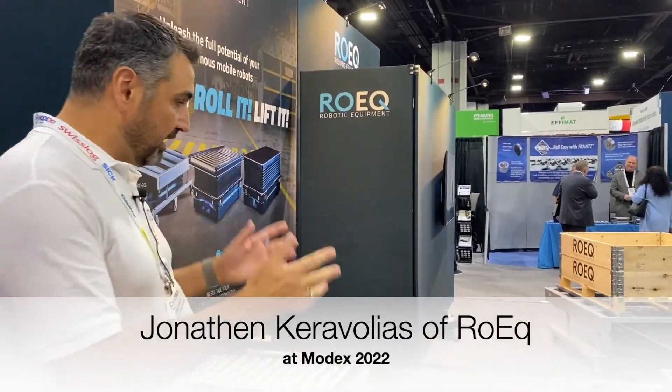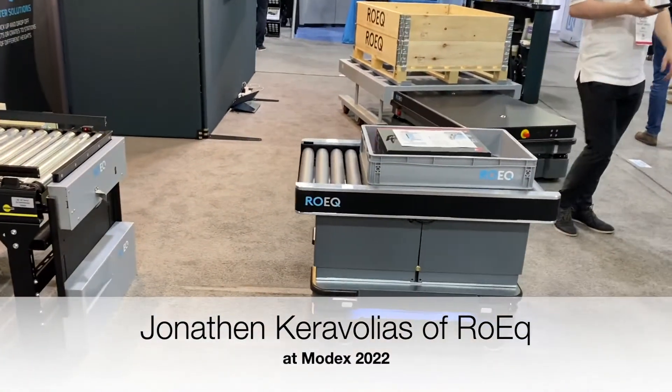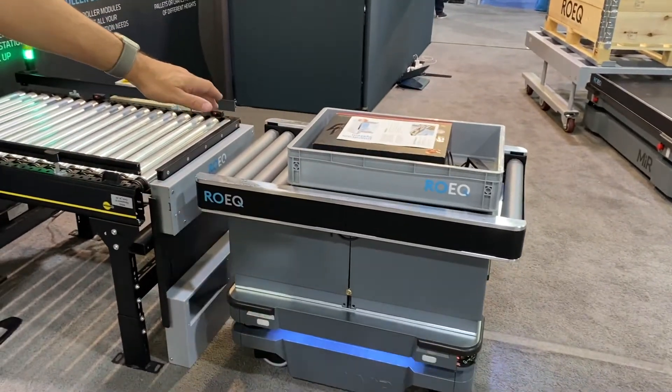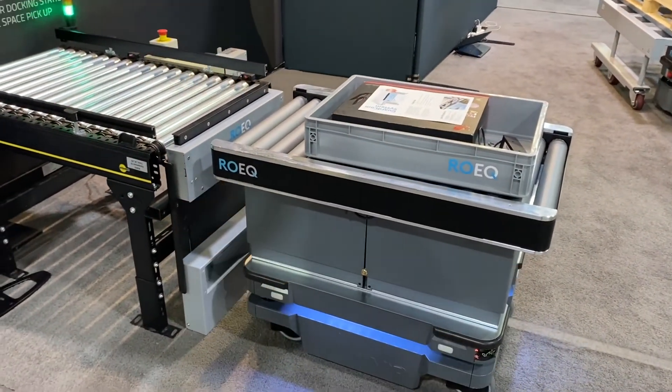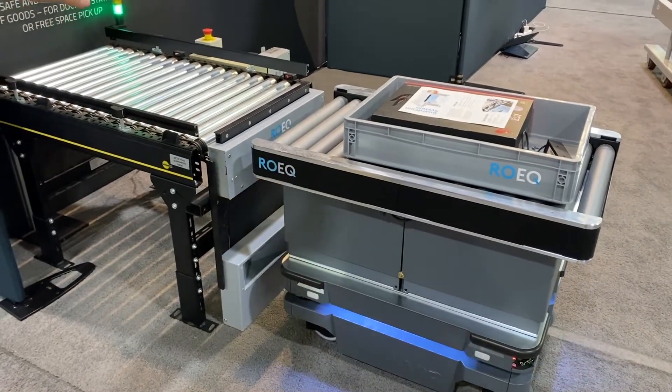Presenting our GuardCom and top roller solutions. As you can see, we've got a demo model here with a Mir 250 and a TR125. That is our manual top roller made for the smaller Mir 250 systems. And on the other side, you've got a stationary conveyor.